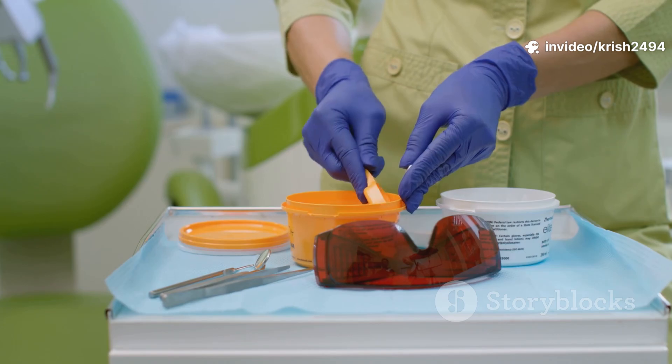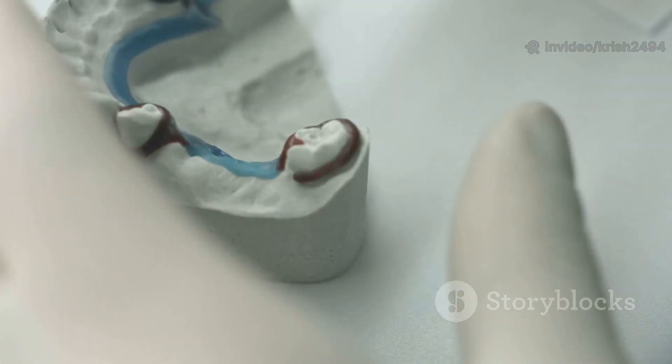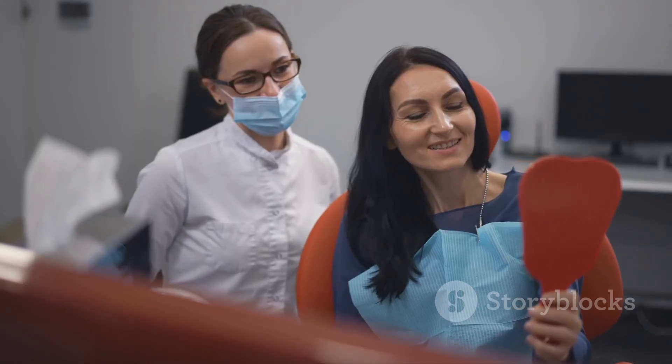Denture insertion is when you finally get your new teeth. The dentist checks the fit, makes sure there are no sore spots, and adjusts as needed. You leave with your new smile in place.